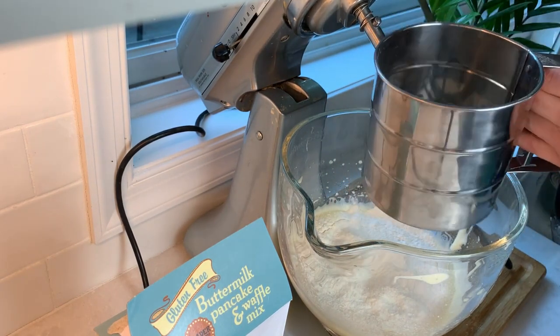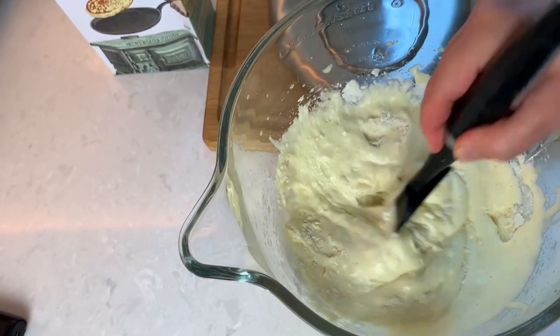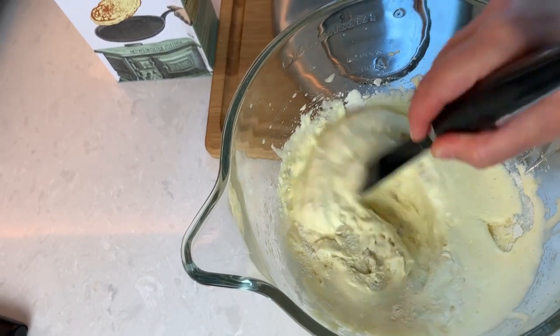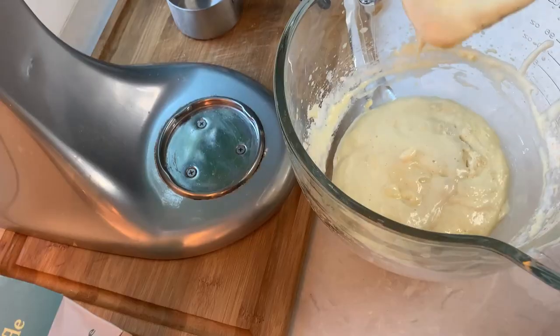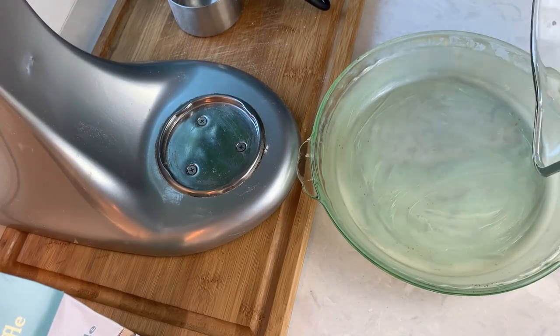Instead of mixing, we want to carefully fold in the flour without deflating the eggs. The eggs will deflate a little but they will rise back up in the oven. I don't see any more flour, so I can pour it into our pre-buttered dish.